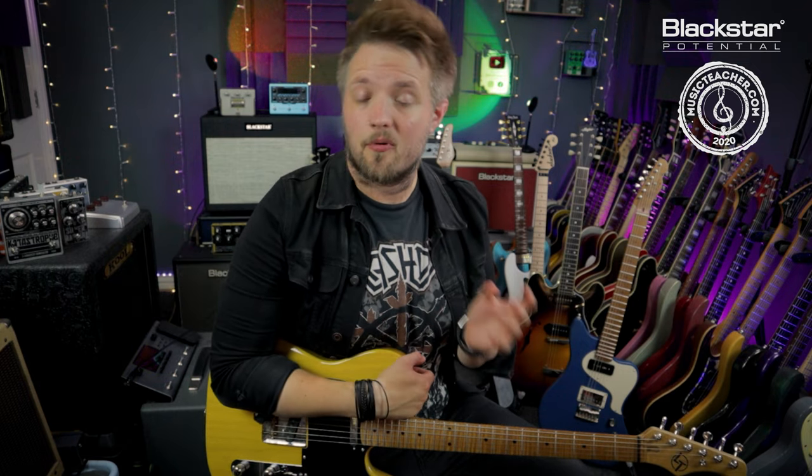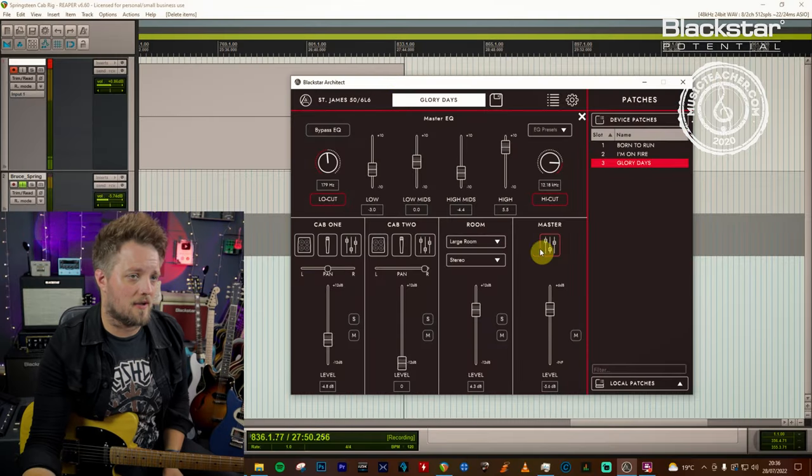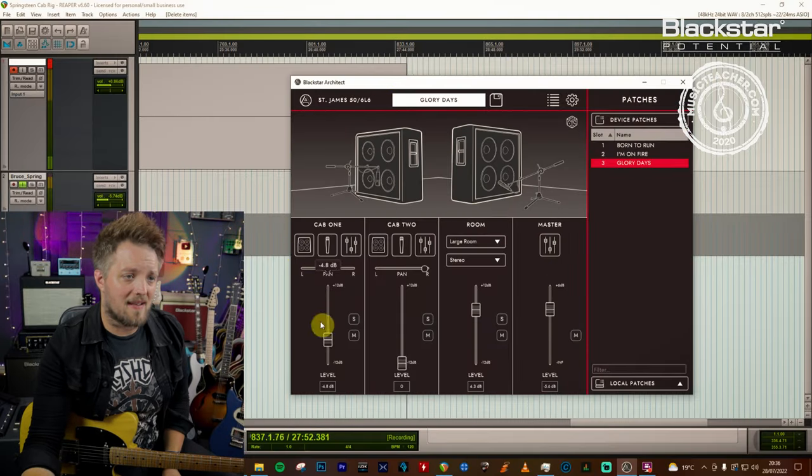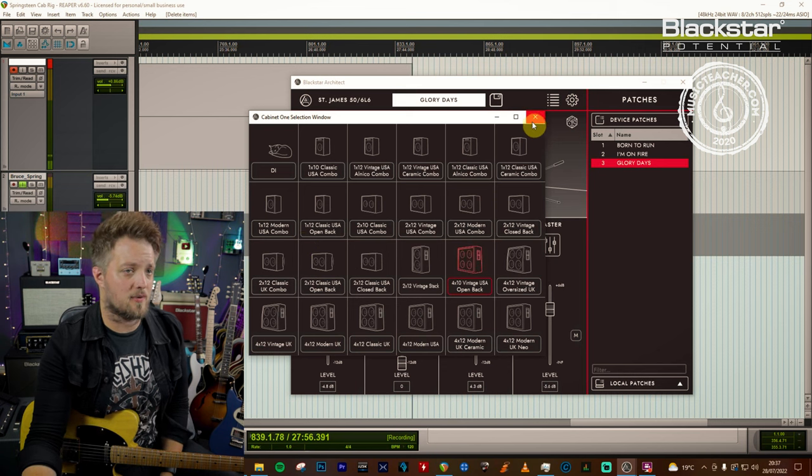This tone leans a little bit more into those big stadium rock guitar tones. We're once again pushing the amp with the clean side of the Analog Man King of Tone. You can actually use a slapback delay in this if you want to thicken it out slightly. In Cab Rig we've got once again a single cab — the 4x10 Vintage USA open back, Springsteen's amp of choice.